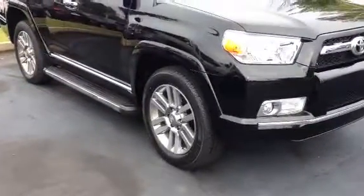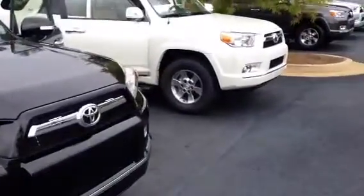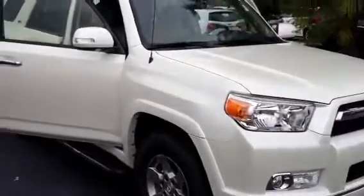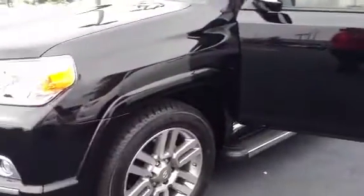You'll see here the Limited has your upgraded 20-inch wheels versus the standard alloys in the SR5. Now, color is the easiest part. If it's Blizzard Pearl we want in the Limited, not a problem — we'll take good care of you there. The Limited, again, with the 20-inch wheels.